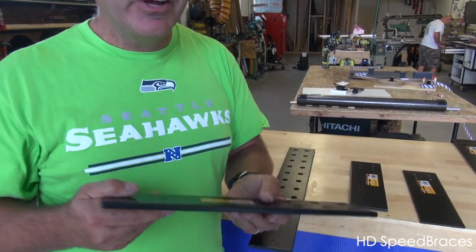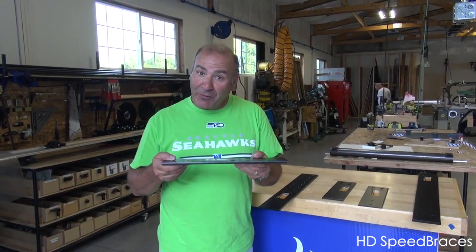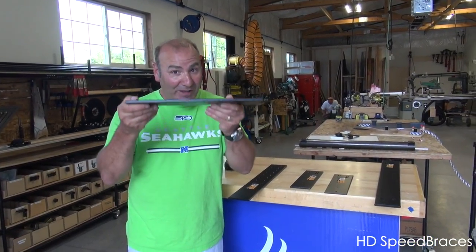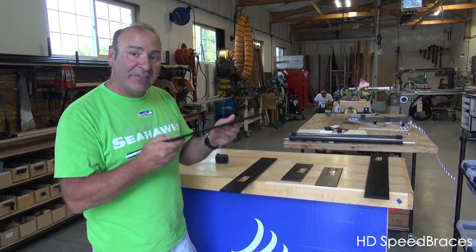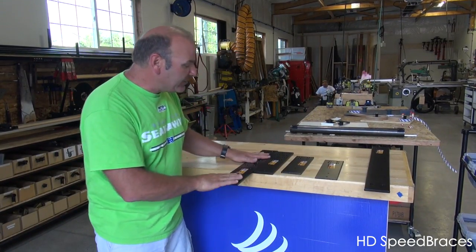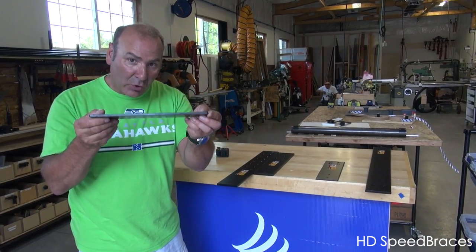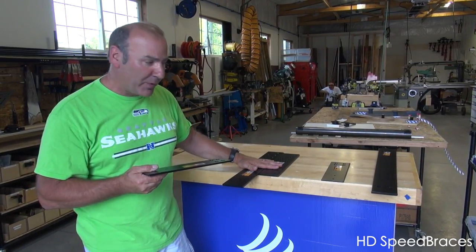The 16 and 24 inch are 3/8ths thick steel plate — this thing is a monster. Do you need this? Frankly, I don't think you do, but we never argue with our customers. If you want big, we'll give you big. We now have the stealth HD system in the 16, 24, and 12 inch — the 12 is a quarter inch, and the 16 and 24 are 3/8ths.